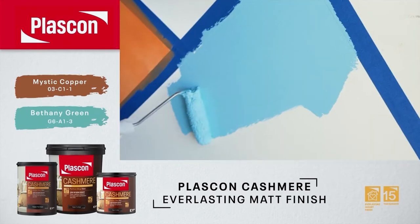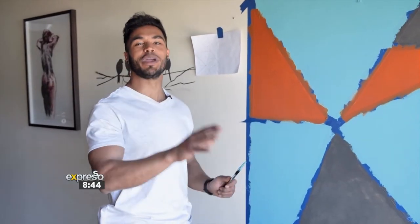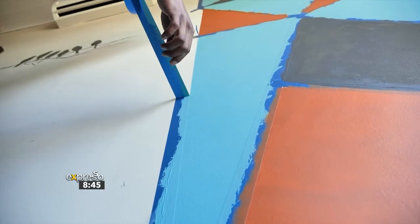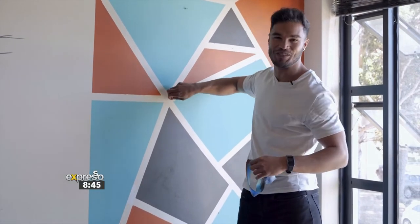Don't forget to wait to dry for 24 hours before applying your second coat. Once your second coat has been applied, you want to wait for it to dry before then revealing what your geometric masterpiece is going to look like. Voila! There you have it — our beautiful geometric wall pattern.